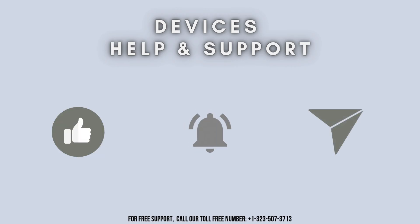Thanks for watching. Don't forget to like, share, and subscribe to Device Help Support. Also stay tuned for more updates.